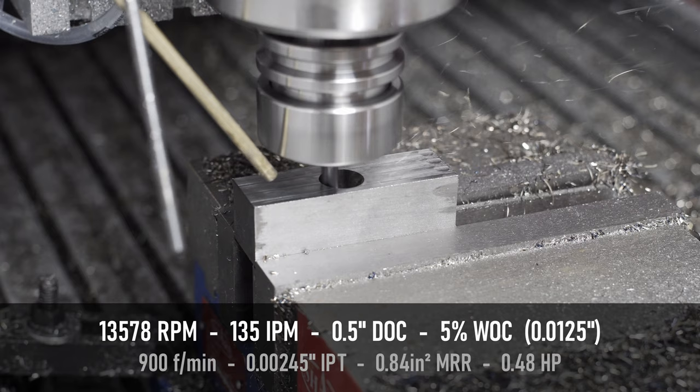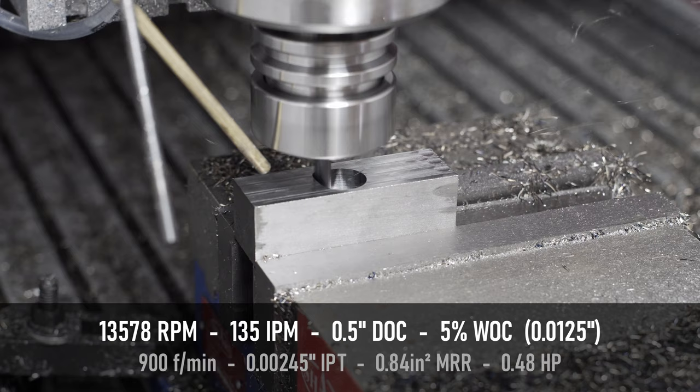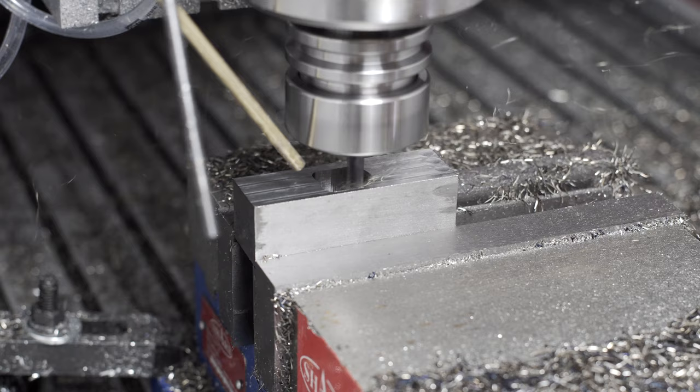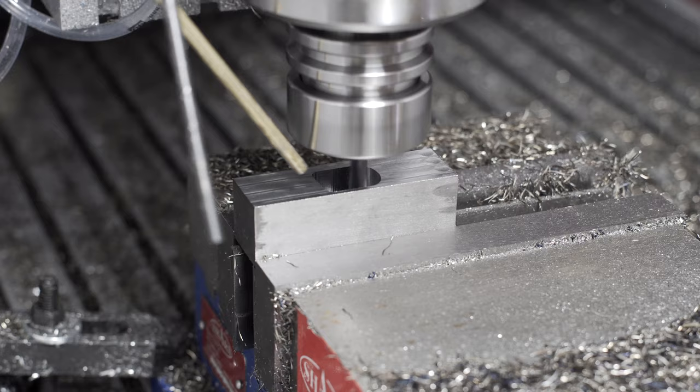Which brings us to the final test. The only changes here are an increase of the surface footage up to 900 and decreasing the step over to 5%. I think this sounds not too bad, and this might be the sort of recipe that I stick with in the future. If you compare this to the very first test at the beginning of the video, the parameters are relatively similar, except for the surface footage being much higher in the first test. I don't think this one sounds much better or worse, but with a lower surface footage, it's closer to where we should be in steel, so we can probably expect tool life to be better.